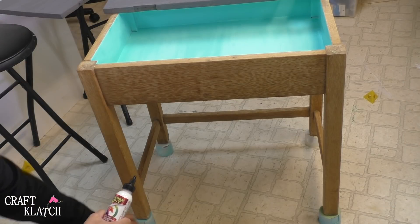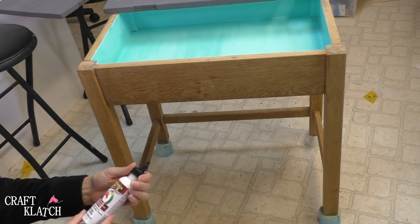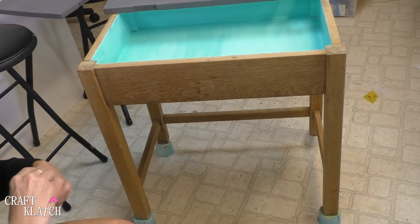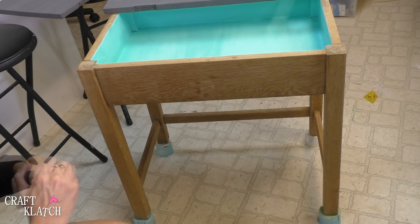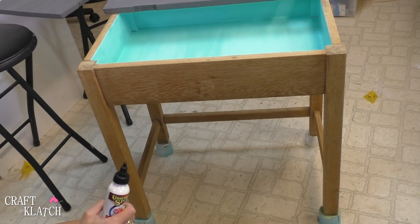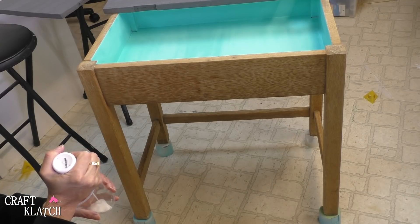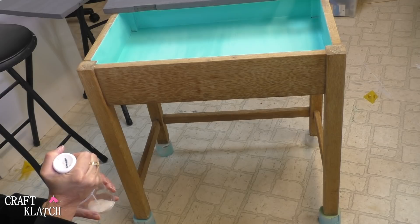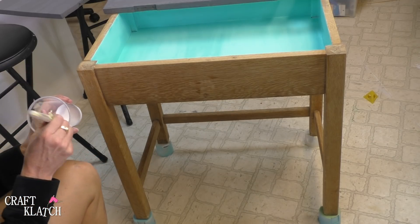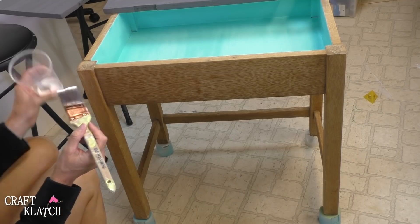I've got my little desk raised up on spray paint lids — that's what I save them for. Now I'm going to use the Whitening. I will say, so far I'm incredibly impressed with the Unicorn Spit. I've not ever worked with it before. It goes on so smoothly, it smells good, it's non-toxic, and the colors are beautiful. I love the gray and I love the blue so far. And I'm just going to do the white — I'm not watering it down and it goes far. I thought I wasn't going to have enough, but I think I've got plenty.